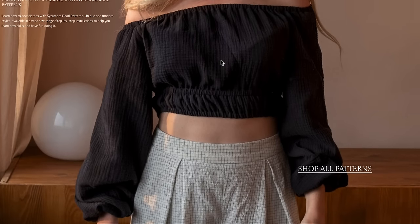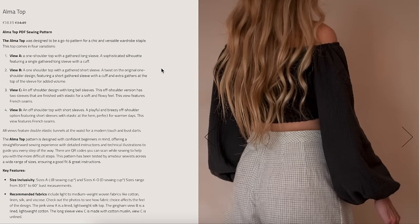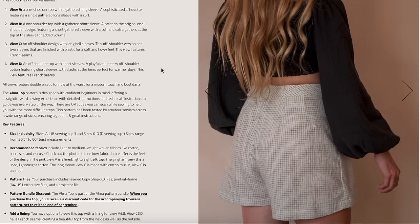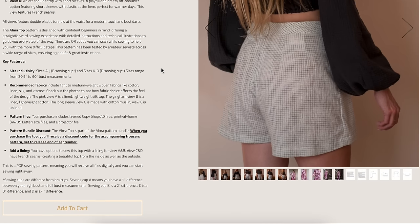This is Sycamore Road — they just released the Alma Top. A go-to pattern for a chic and versatile wardrobe staple. It's a one-shoulder top with a gathered long sleeve, sophisticated silhouette. Options include: single gathered sleeve with a cuff, one-shoulder with a gathered short sleeve, off-the-shoulder design with long bell sleeves, and off-the-shoulder with short sleeves. Designed for confident beginners, with a straightforward sewing experience and QR codes you can scan to get help with the most difficult steps.